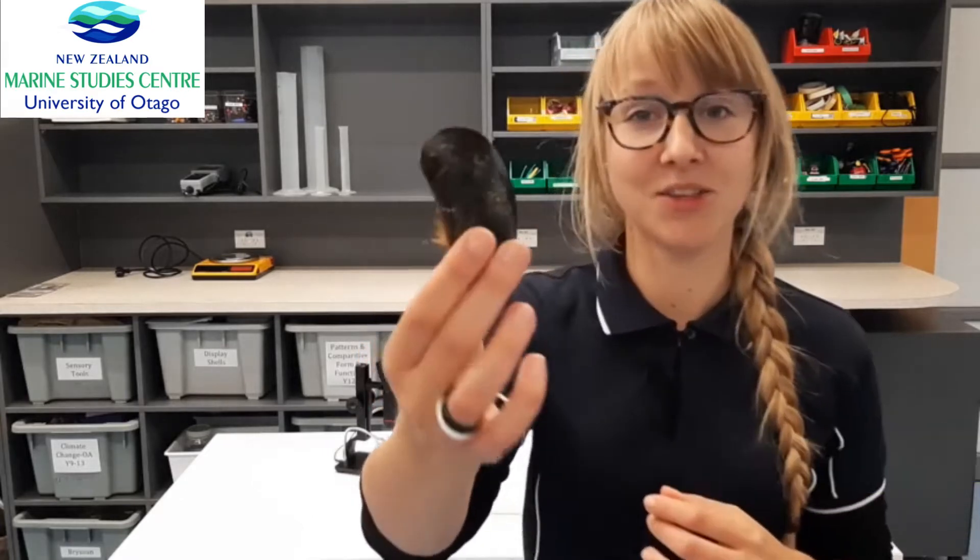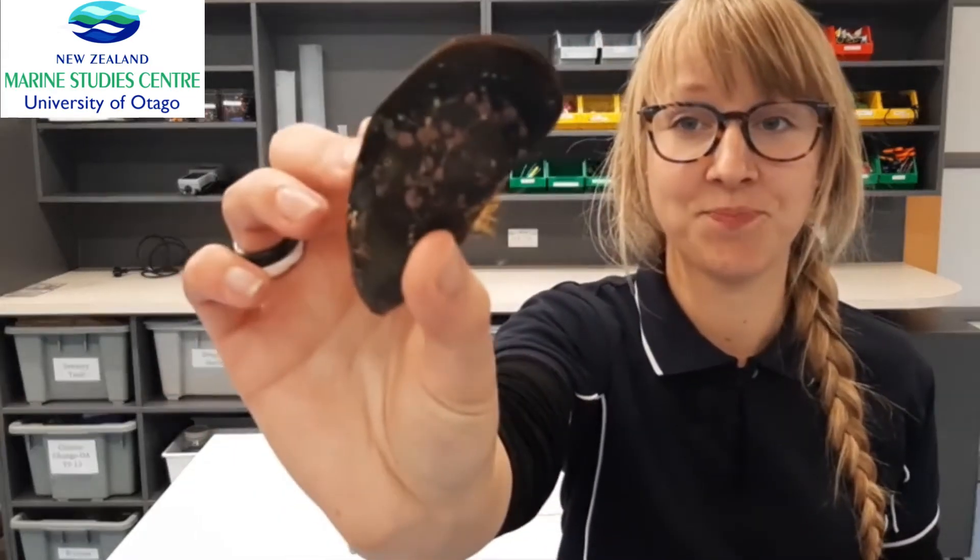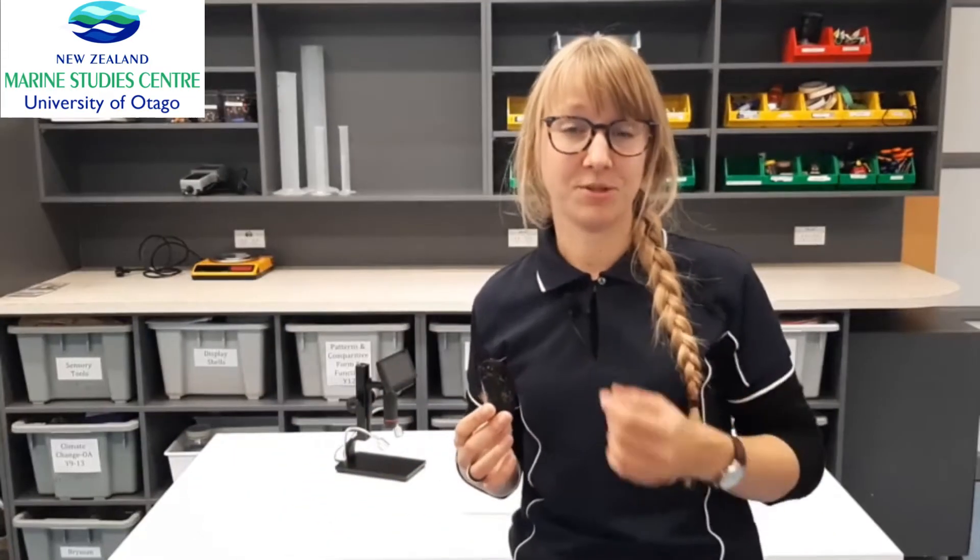We'll now be having a closer look at the anatomy and adaptations of mussels. I'll be using the green lip mussel from New Zealand. If you're working with a different species for your investigation, you can still use this video as reference material, as both the anatomy and adaptations of mussels are quite similar between species. So let's get started.